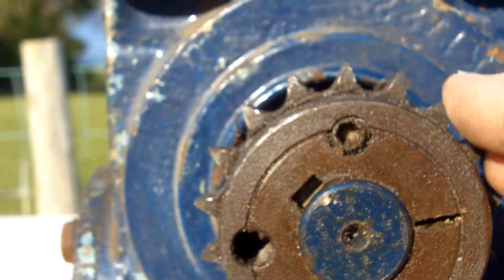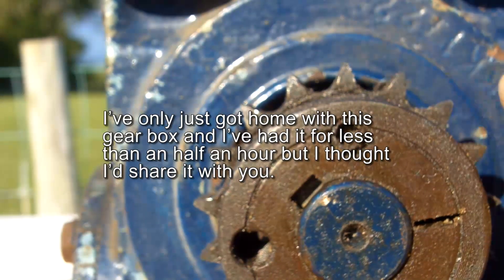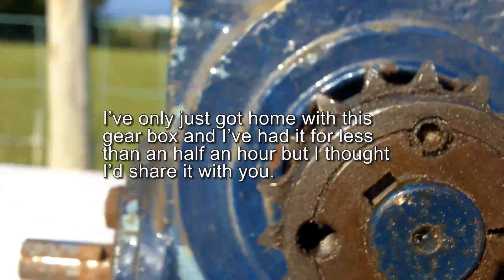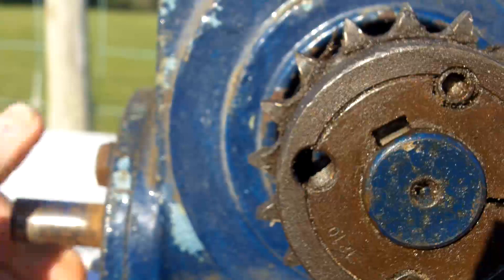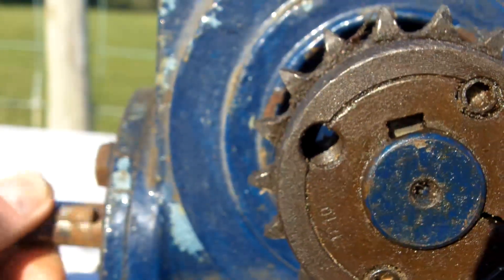To give you some idea, I think that's about the size of gearbox you'd have on a roller-shutter door or something like that. I haven't got a fully worked-out plan for this yet, but at least that's a very good starting point.